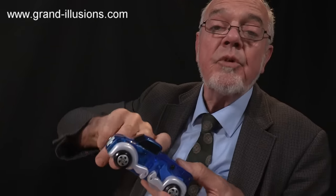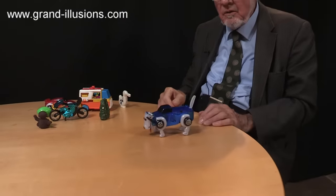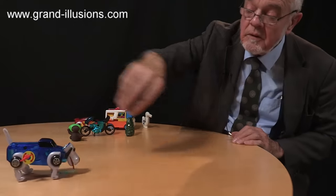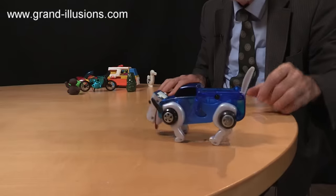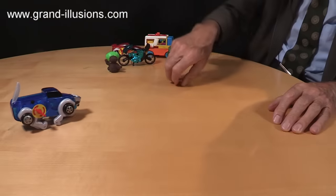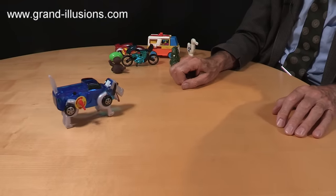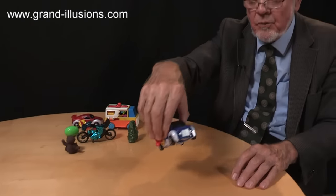Wind-up toy — do you remember this? Dawson the dog. Wonderful, just to remind you. It shoots across the table, suddenly it transforms into a dog. I'll see if I can get it to perform. So one moment it's a dog, next moment it's a... whoa! It's a dog, it's a truck. Extraordinary, very clever idea — does about six or seven reversals before it comes to an end. That's probably the most sophisticated one I've ever come across, but I've got quite a few of these transformation toys, and a few of them I've brought along here to show you.